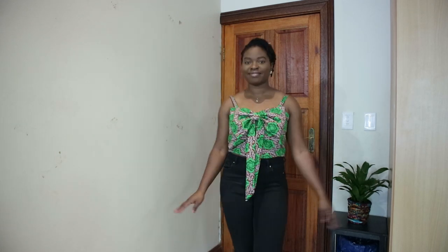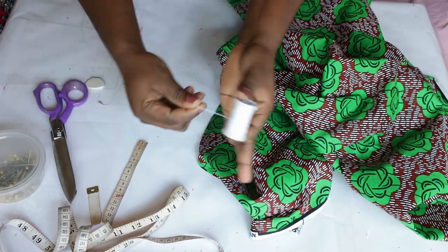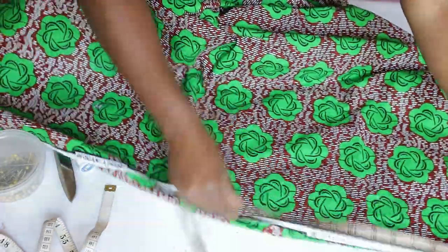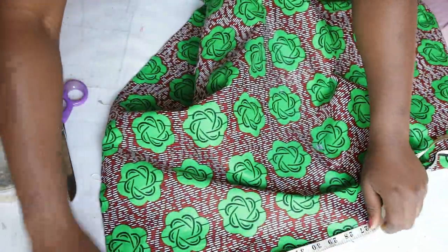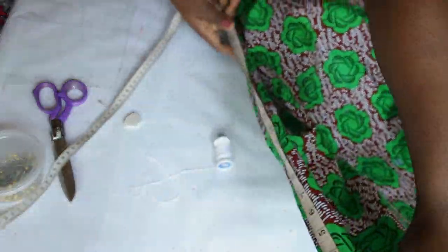If you liked this video please like, share with your friends, and subscribe to my channel to enjoy more sewing tutorials like this. The materials I'll be using are the regular sewing supplies and of course my beautiful Ankara fabric, which I absolutely love. However, it's just a small piece — not even up to one yard; it's like 46 inches by 46 inches. So if you're a size 10 like me, this amount is perfect for you.